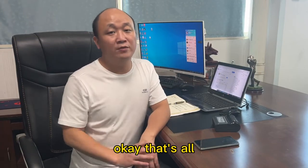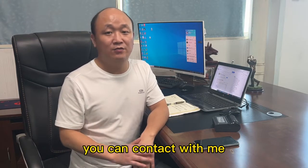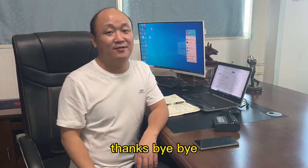Okay, that's more. If you have any issues about the printer, you can contact me and I will make a video for you. Thanks, bye bye.